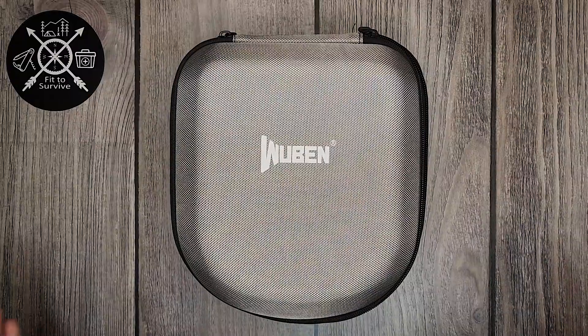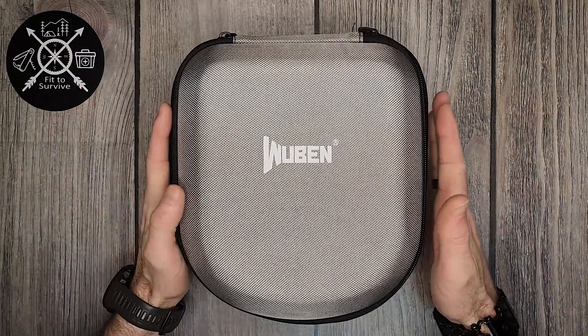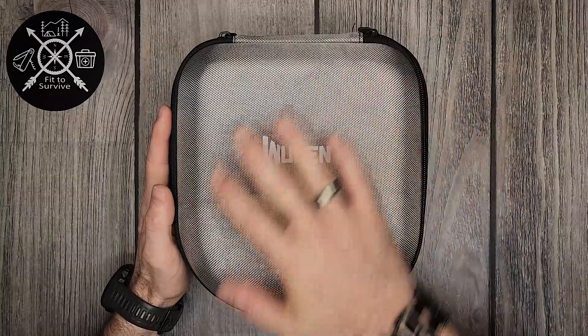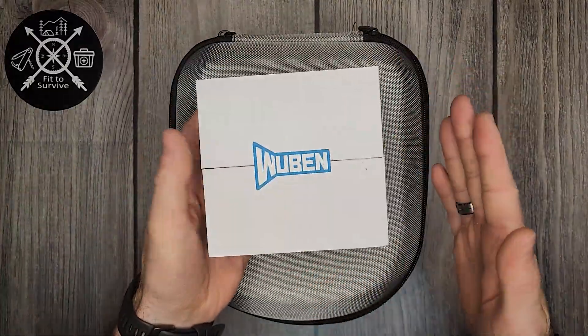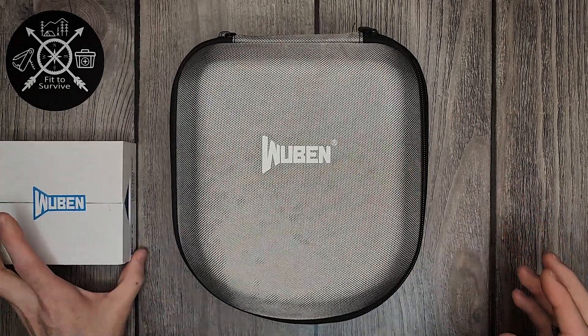Hey, welcome back to the Fit Survive channel. What we'll be doing today is I'll be showing the Wubin X series — basically my collection here — and then I'll also be showing you a new limited edition color that they have. We'll be getting to that here in just a bit.